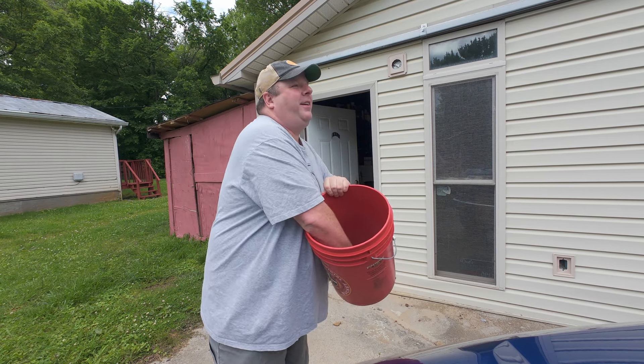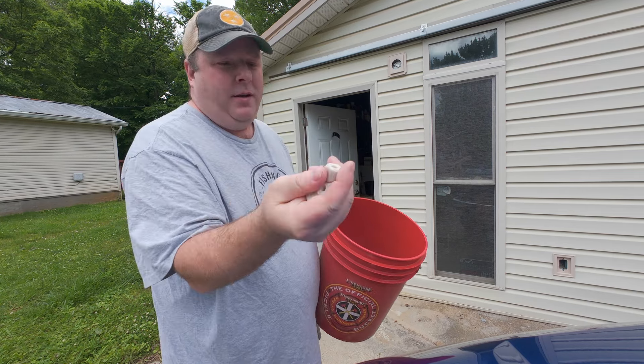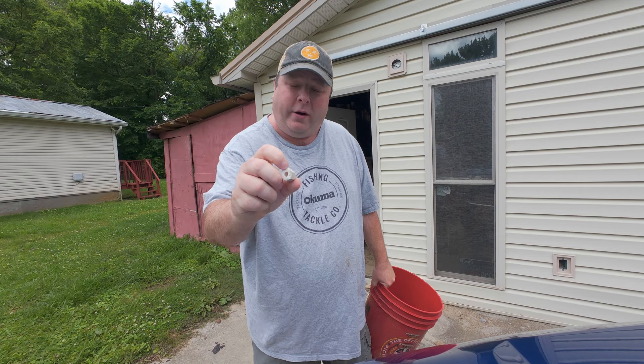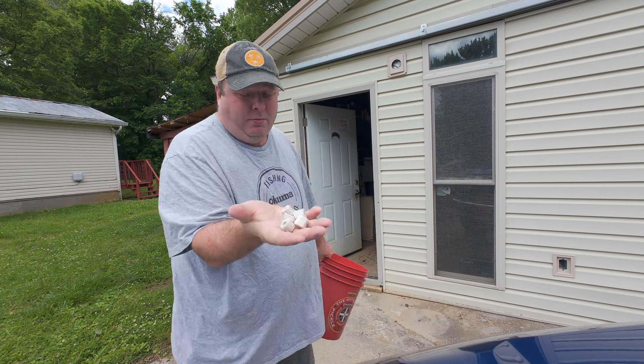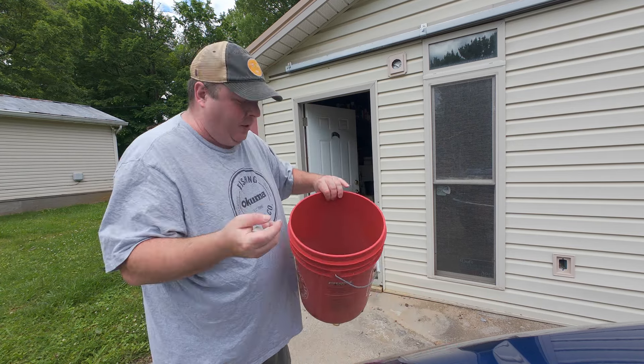Today I'm making a cheap and affordable worm bin that has unlimited food. The first bucket I'm going to use needs to have a bunch of holes in the bottom so that moisture drains out of it.